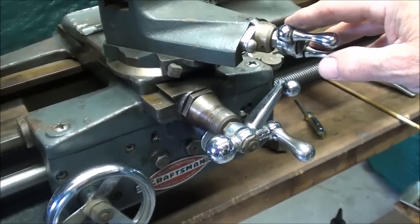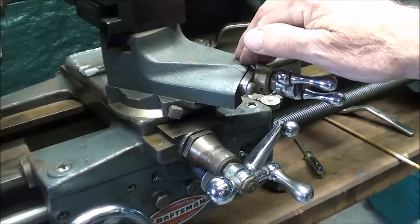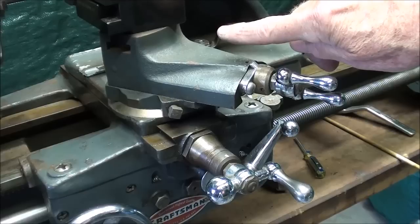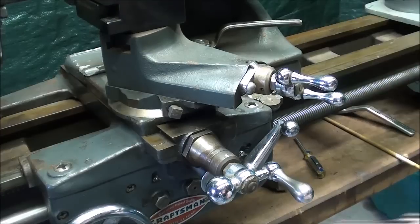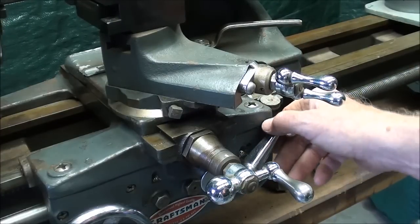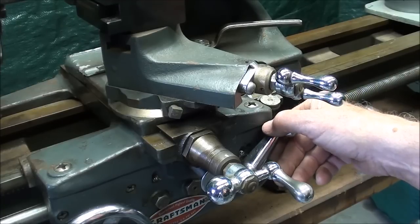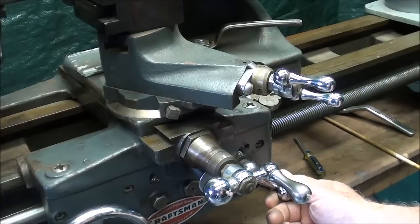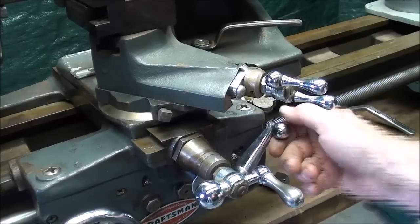Remember, all of the depth will be achieved with the compound. If you are feeding in ten-thousandths, it won't be taking off ten-thousandths, because we're going in at an angle. You need to get used to that, because that might be a little misleading to you. Again, I'm watching the thread chasing dial — it's coming around to a line — I've caught it. And when it comes into the undercut, I'll release it.